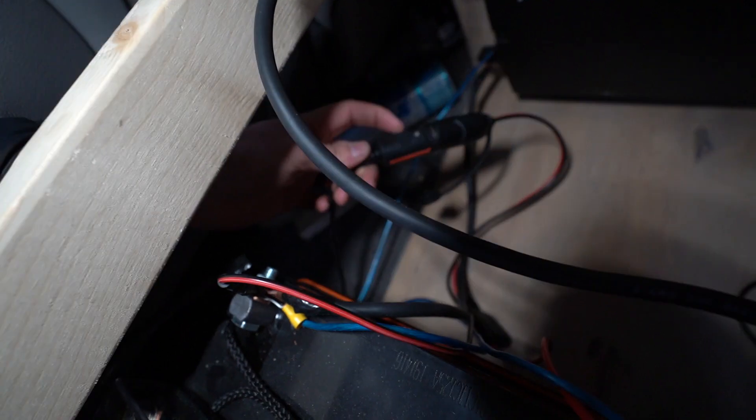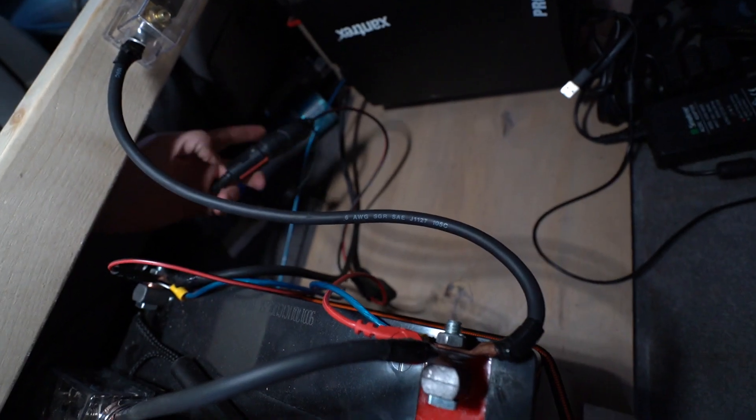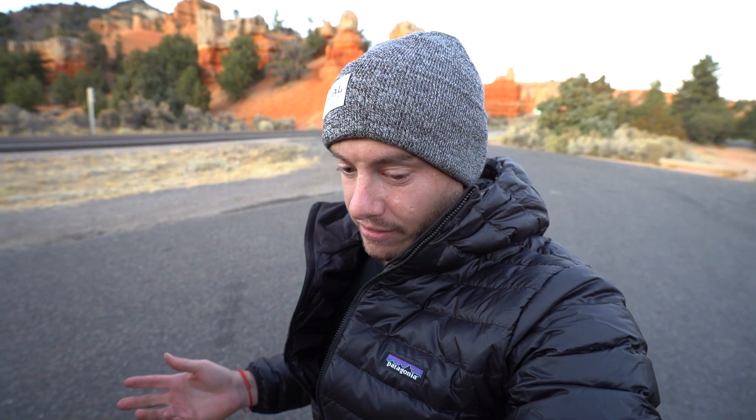We also have these wires which power our refrigerator — this part is attached to the battery, this part comes from the fridge and runs under the carpet all the way back to the fridge. Lastly, on the inverter we have a small ground wire that runs all the way over here and grounds out right there. To be honest, I don't know if you actually need that ground — it works without it — but it was listed on the inverter so I figured why not use it.